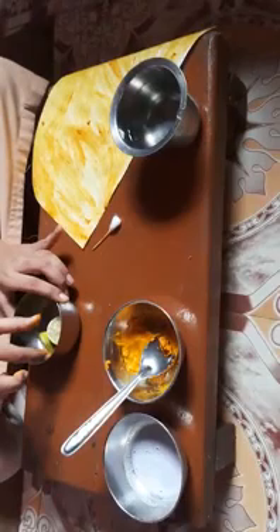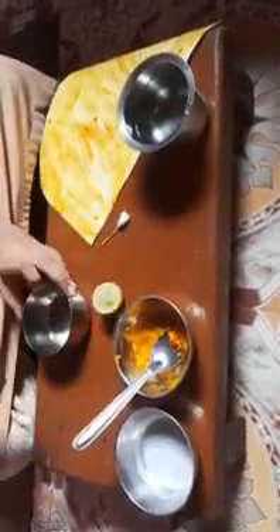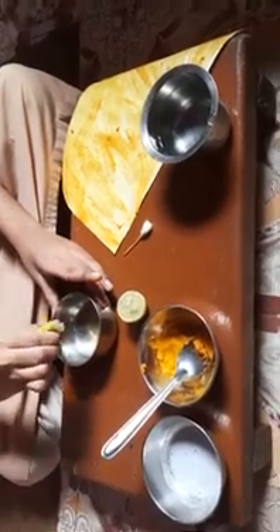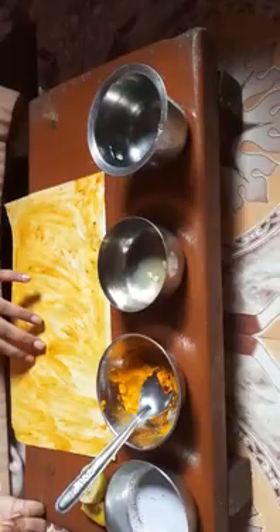This is a slice of lemon. Now I pour this lemon juice. I pour the lemon juice in this container. Now take a piece of paper and dip it in the lemon juice.